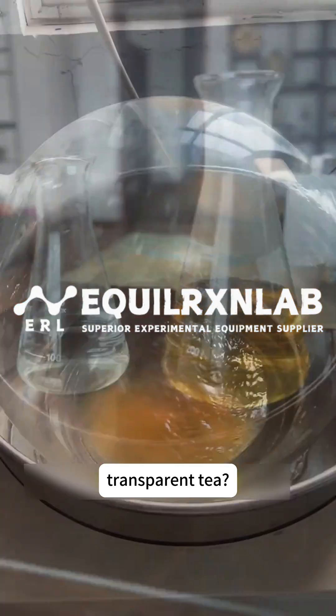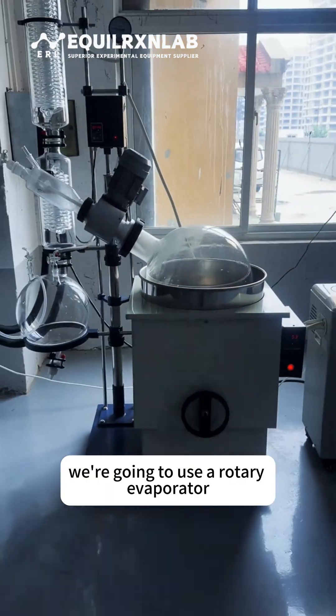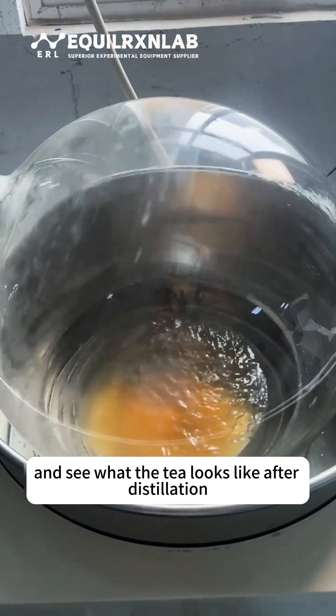Have you ever tasted colorless, transparent tea? Do you know what tea tastes like after being distilled? Today we're going to use a rotary evaporator to distill jasmine tea and see what the tea looks like after distillation.